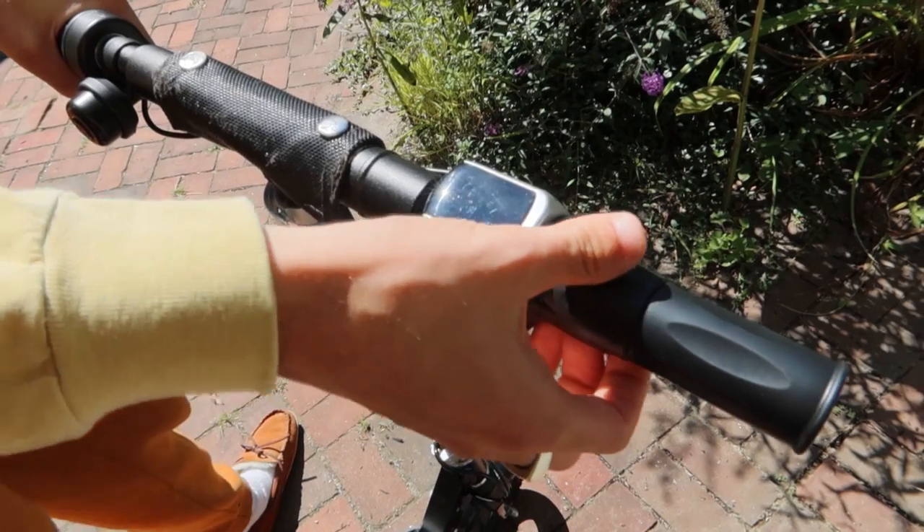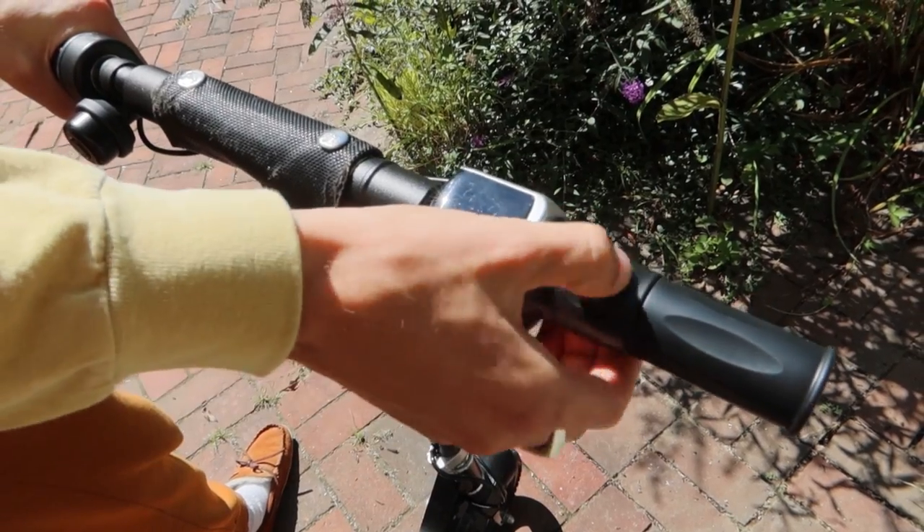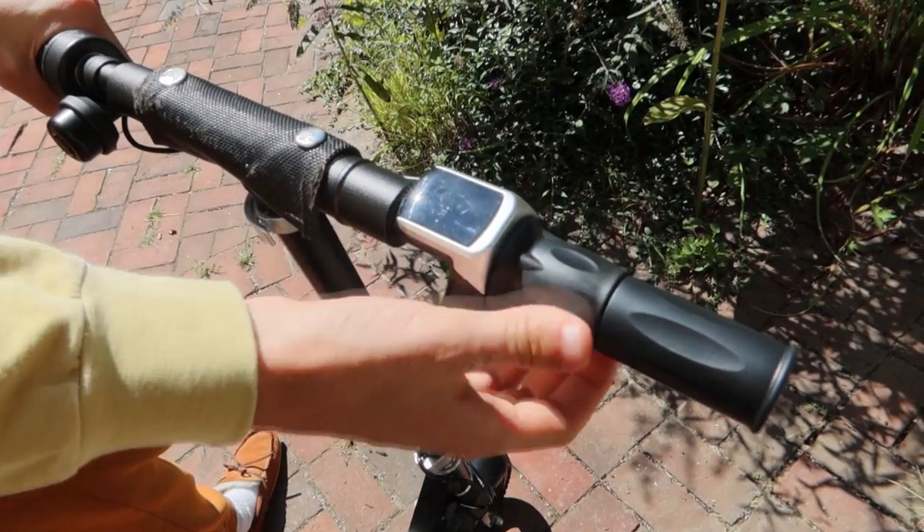This isn't helped by the less than ideal throttle mechanism, which feels inexpensive, a bit unresponsive, and jerky.